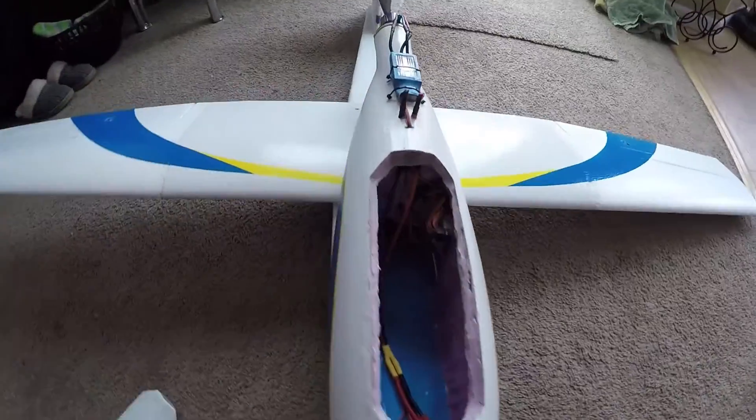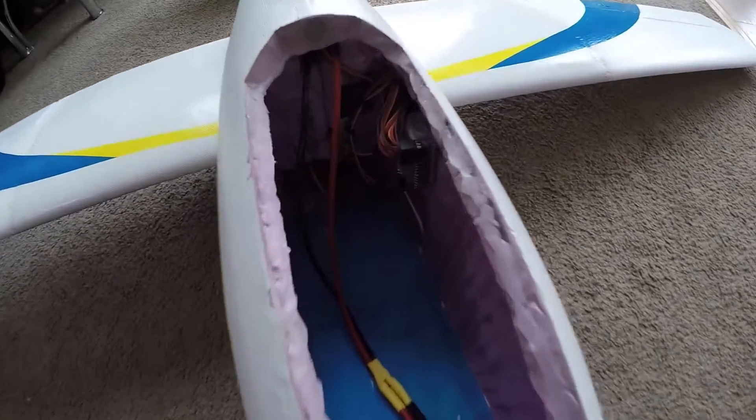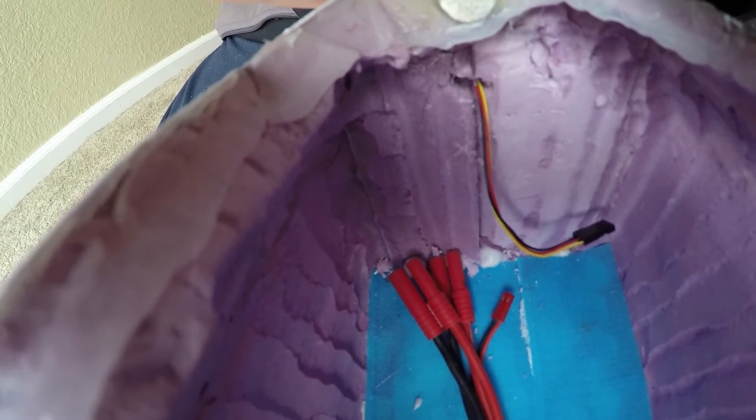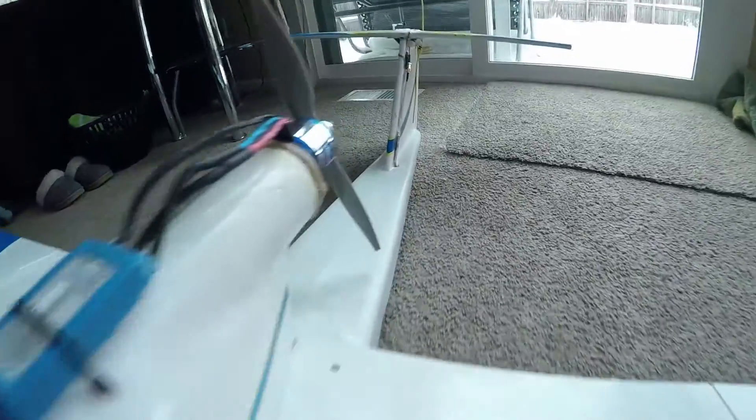Let's open up the hatch and have a look inside. You can see the silicone seal around the hatch. Receiver mounted to the side of the foam there. Velcro covering the entire bottom so I can slide the batteries back and forth for CG. And you can see the embedded magnet there for the hatch. You can see the tail is hollowed out and the servo wires and coax go all the way to the back. I still need to mount the video transmitter somewhere, probably up front.